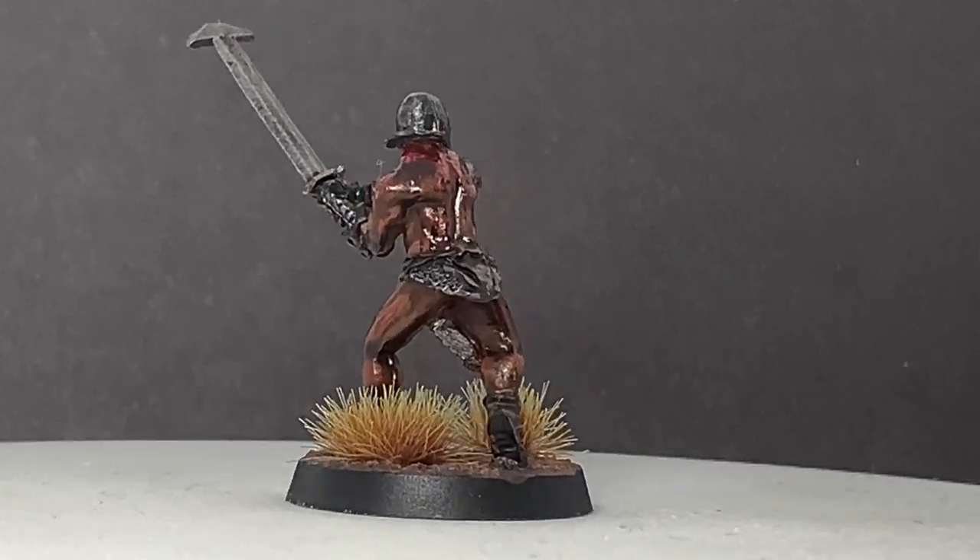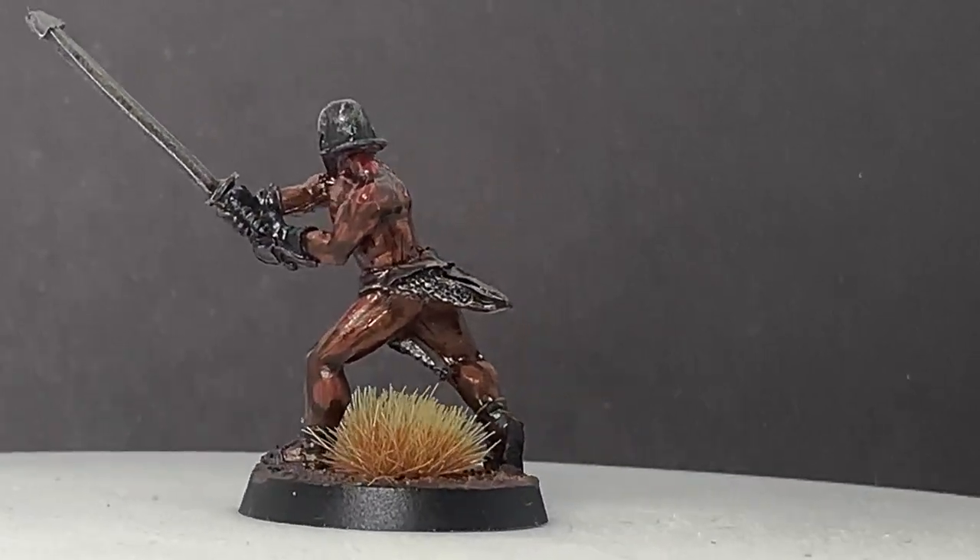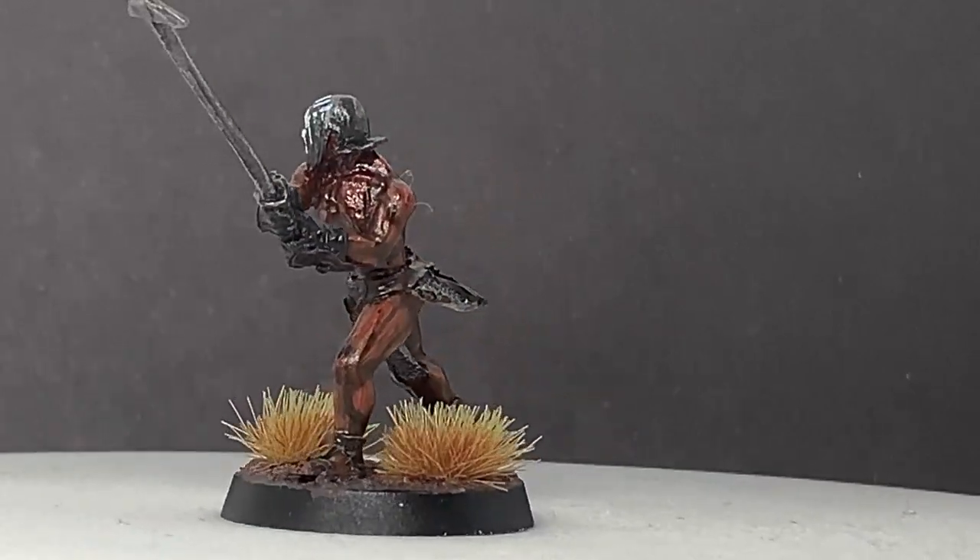Really pleased with how he turned out. I like the colours, I like the pose — shame about the wonky sword — but it's a cracking miniature nonetheless.